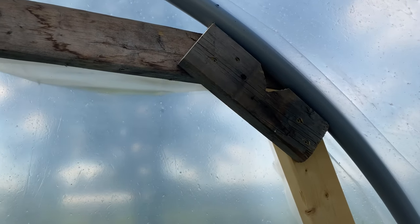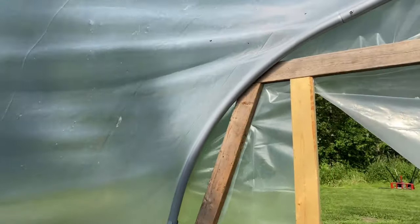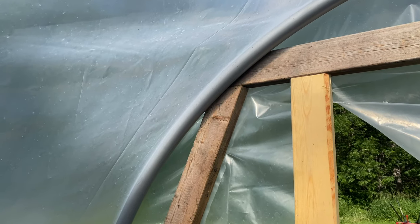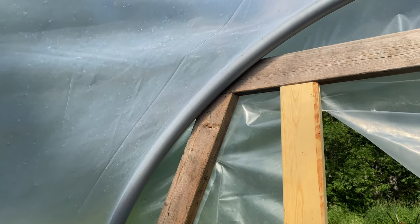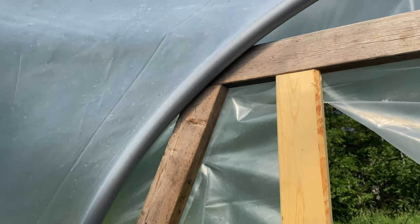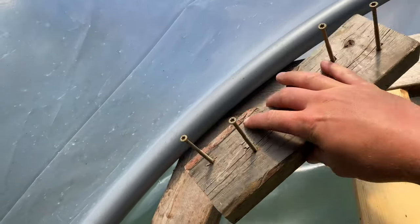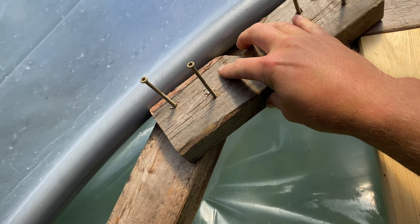That worked out pretty good — I guessed correctly, I can't believe it. Now on the other side of the greenhouse, we want the block to be the exact same distance from the top as the one we just installed. So we're going to measure precisely by putting this up here and going, 'Yeah, I think that looks pretty good right there.'